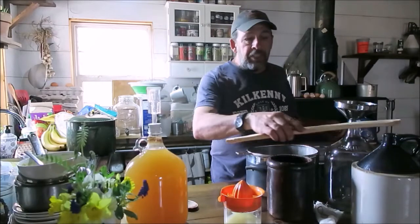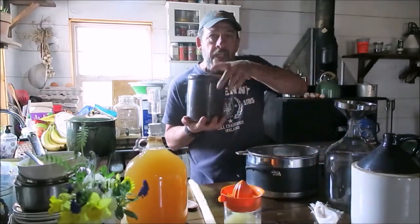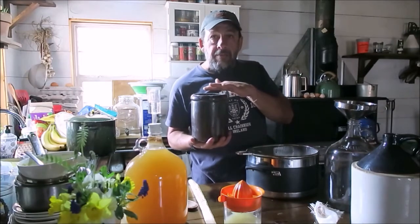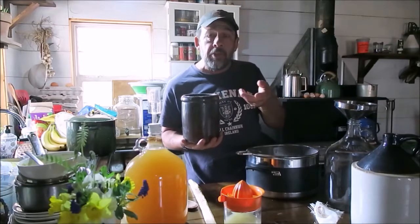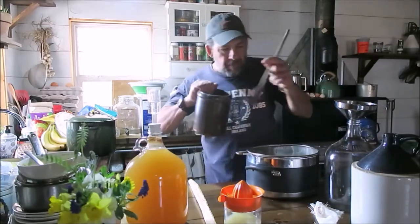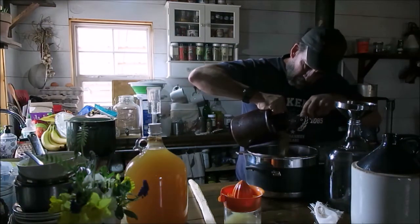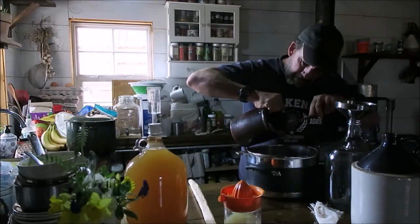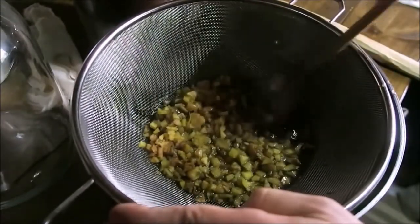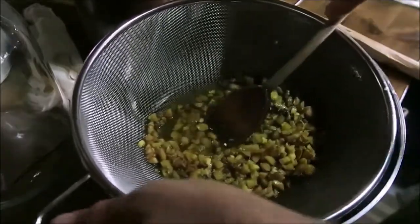Now we're ready to pitch our ginger bug yeast concoction. If you're going to continue using your ginger bug — say you're going to brew another batch soon, or put it to sleep for a week — be sure to note the volume level of your ginger bug, and fill it back up to that level after you feed it. We're going to pour in about half of the bug. I want to make sure I get some of the good ginger bits too. We'll mash all of this ginger — some from the bug, some from our simmering yesterday — to extract as much flavor as possible.